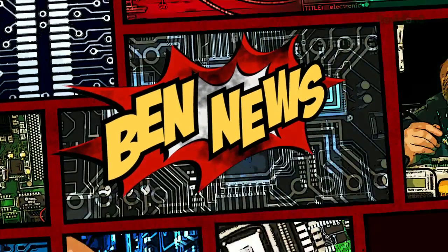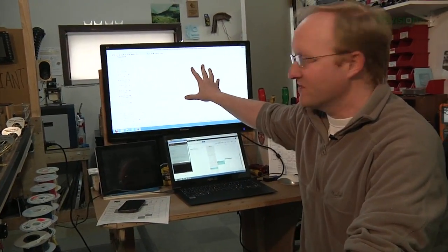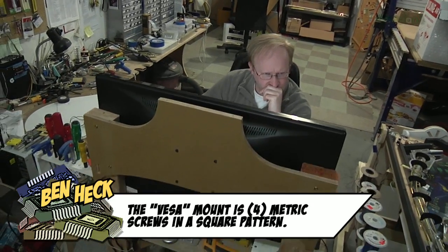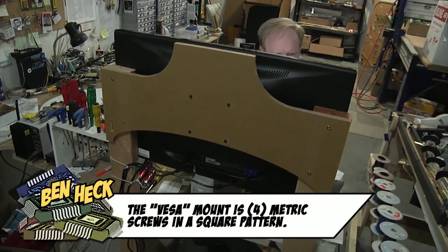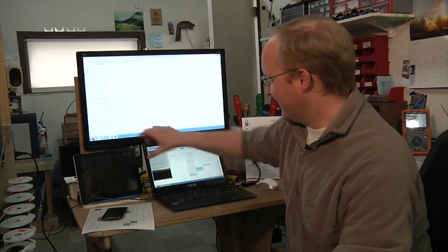But first, the news. Today in Ben News I'd like to show you my awesome new monitor stand. I had this LCD monitor laying around — it was going to be used in a pinball machine but we ended up not doing that. I bolted some 2x4s up to my desk and stuck the monitor to it as a secondary monitor for programming off my laptop for pinball machines. And I can hook up my iPad to watch Netflix.